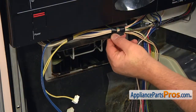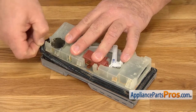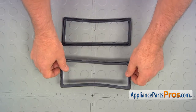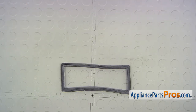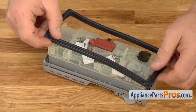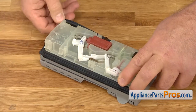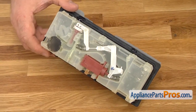Bend the tabs inward just a tiny bit. Remove the old dispenser gasket. This is the old dispenser gasket next to the new one. If you don't have this part, you can get it from AppliancePartsPros.com. Clean the groove around the dispenser before installing the new gasket. Install the new dispenser gasket on the dispenser assembly.